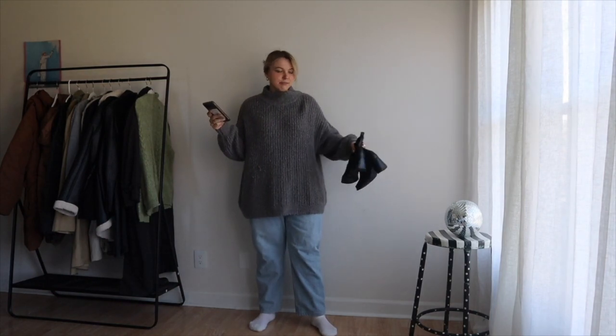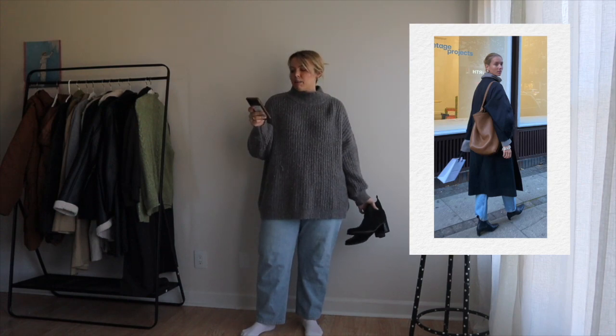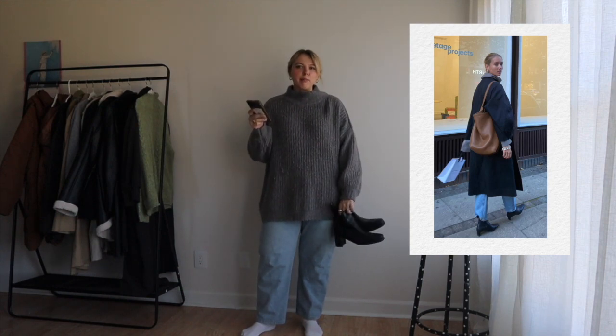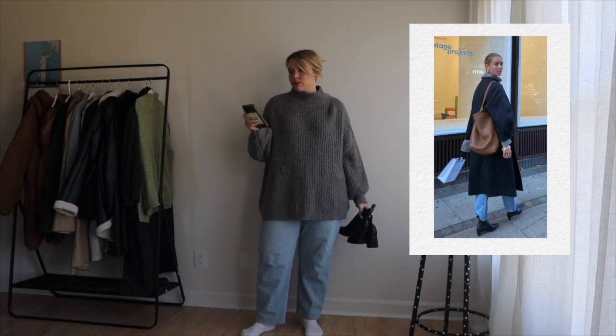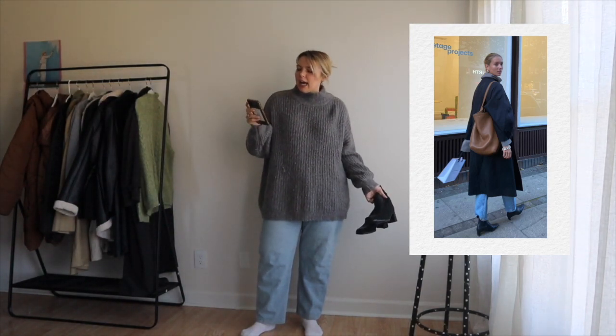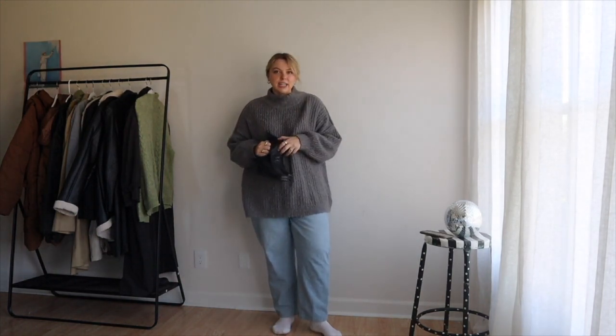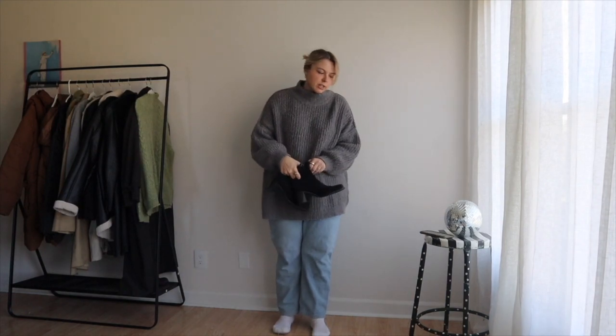Now let's go to outfit number two. We have our base layer on, everything that's under the jacket. This one I liked because she just looks so chic. I also like the denim with the black boot — I don't do that that often for some reason. I always gravitate towards black or gray denim with black shoes. I think she's wearing a trench coat and I think I can still get away with a trench coat right now if I layer three layers under it. So that's what I'm doing.